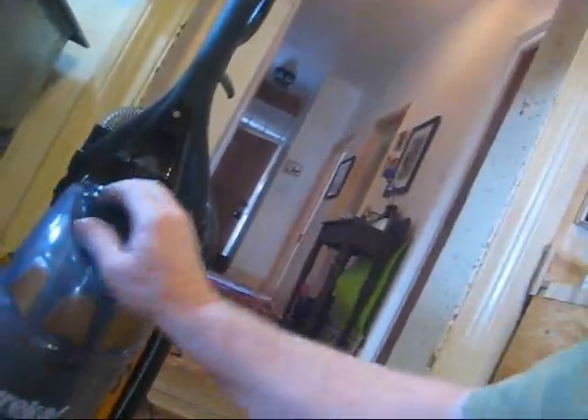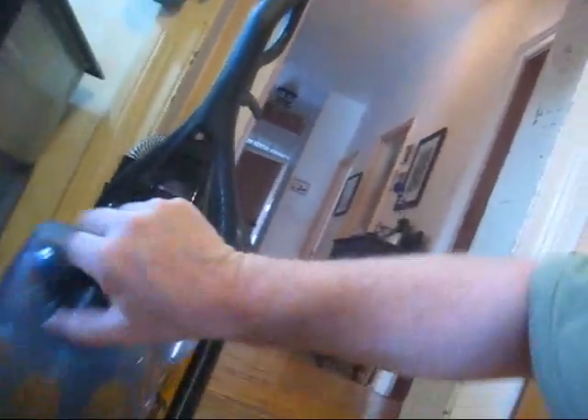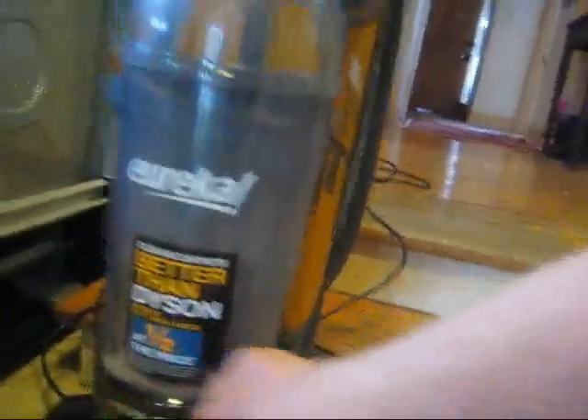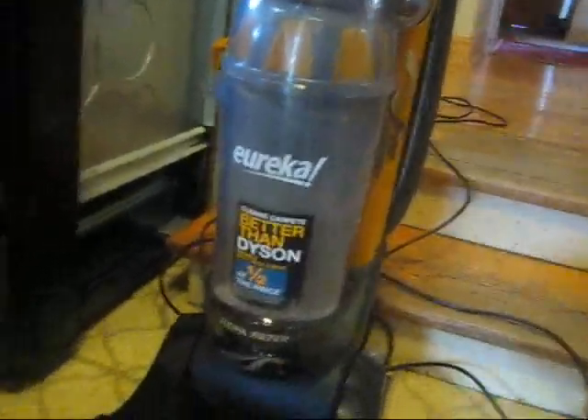This new vacuum that we just bought — let me put this back on. It's hard to do this with one hand. There we go — that's on. It's called Eureka with airspeed technology, half the price of a Dyson. It seems to work.